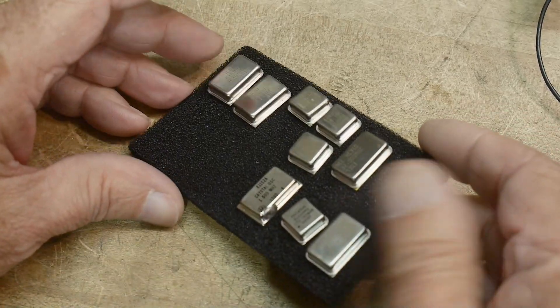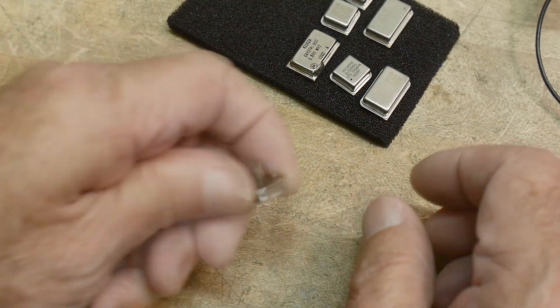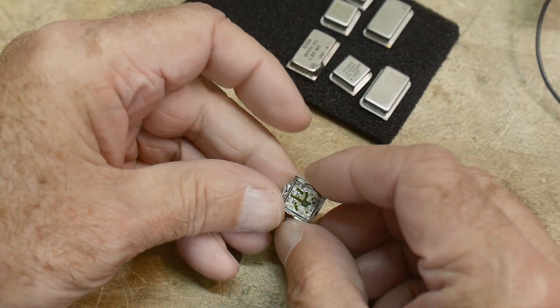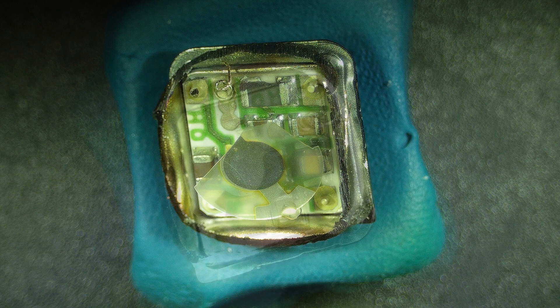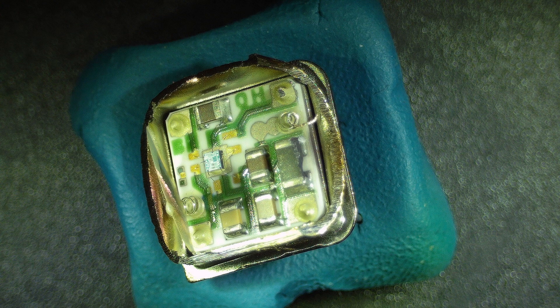So I thought today we would take a look inside and see how it fits. To open these up I just ground the lid off, and one of them I broke the little crystal opening it up, but that's okay, we can see inside. Then I opened up another one and only slightly damaged the crystal on that one, so we can open it up and take a look.